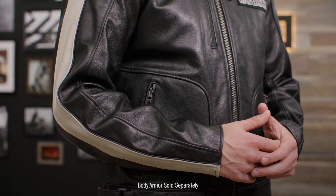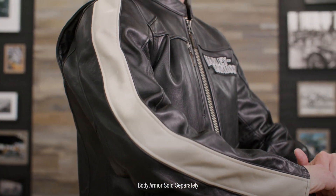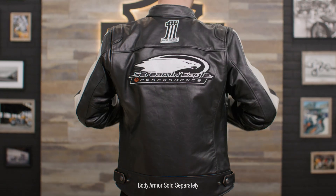Don't forget to take advantage of the armor pockets. The shoulder and elbow pockets are ready to accept the D3O ghost armor, and the back pocket is ready for D3O viper back armor. All armor is sold separately.